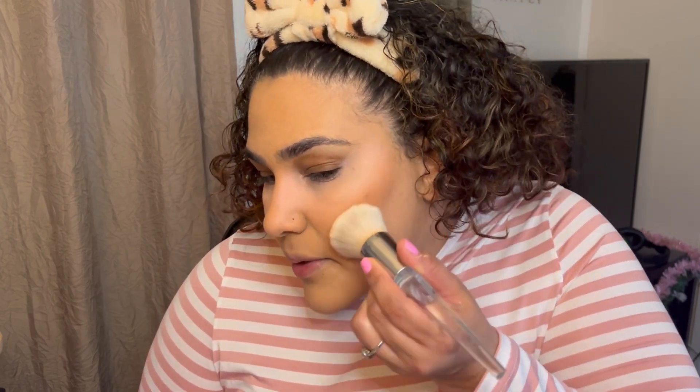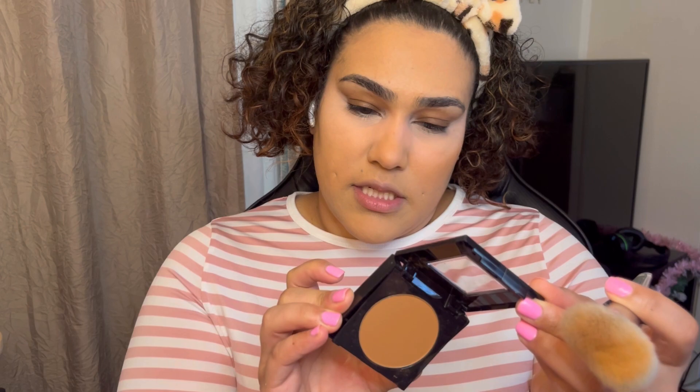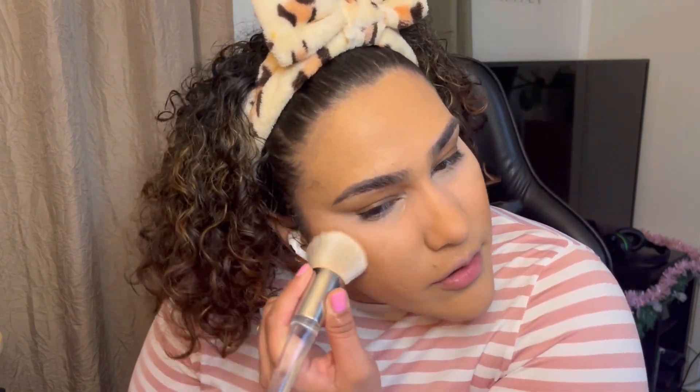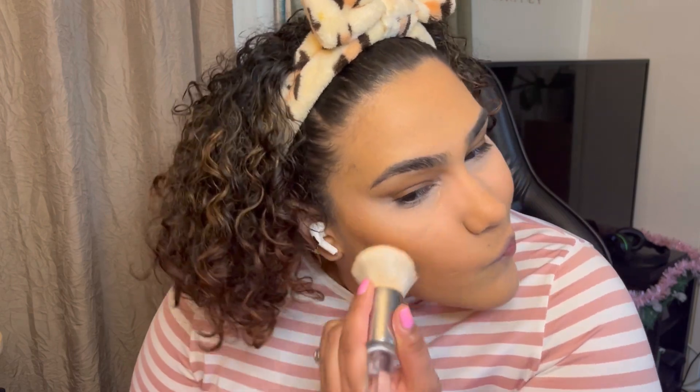I'm going to go in with the bronzer shade using this Wet and Wild brush — throwback brush. I like it because it just places the product. I'm using the Fit Me powder in shade 335 Coconut as a bronzer. It's such a pretty bronzer shade and it's going to give you that mattifying effect. It doesn't have any shimmer because it's a setting powder, but I'm loving it as a bronzer. This brush gives you a little bit more control.